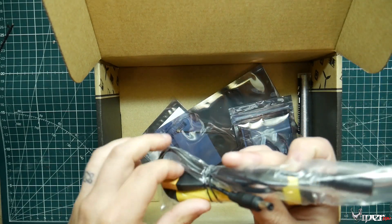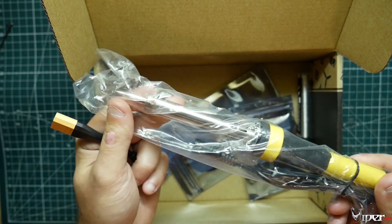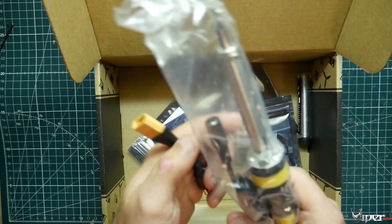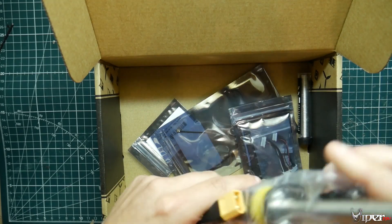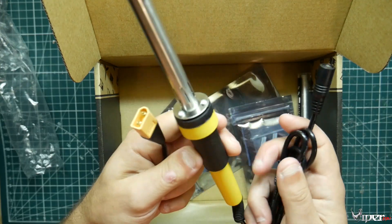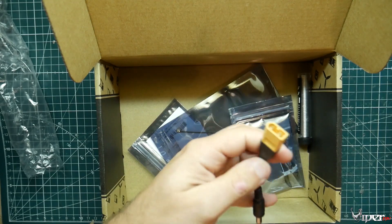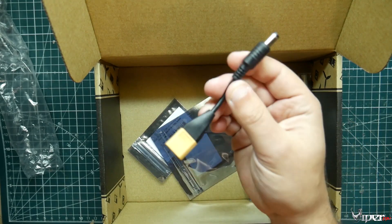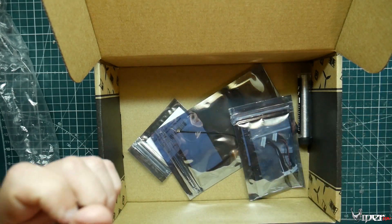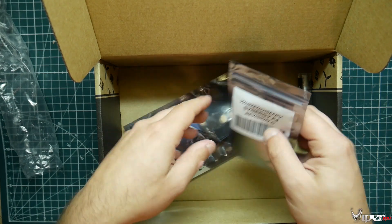Looks like we got ourselves a little soldering iron — it's got an XT60 on it, a little portable soldering iron. If you don't have a TS100, this would come in real handy. Put it in your bag and if you have any broken motor, ESC, or whatever, you can swap it right out at the field. Nothing too expensive. You can use it with pretty much anything, even with your goggles. As long as you're using a 2S battery you can use it.